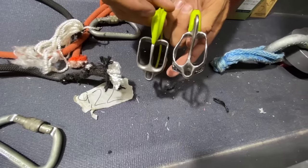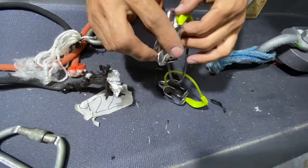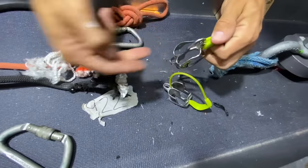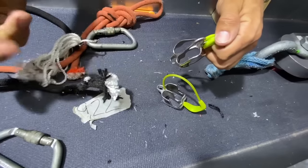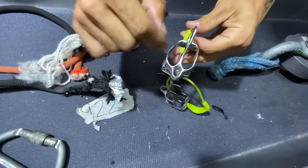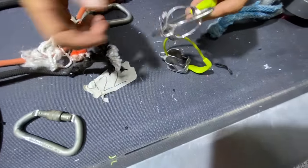Let's just try carabiners on either side — we'll put it in like you're rappelling with two strands. Then we'll lock off the brake hand so it doesn't slip through, and see if it breaks the rope again in that orientation before the device fails.